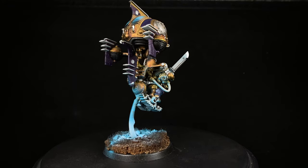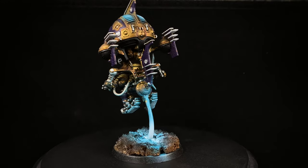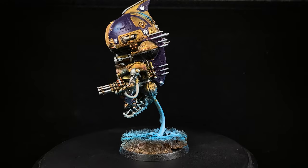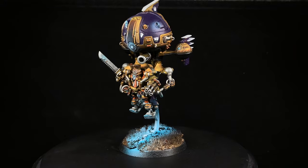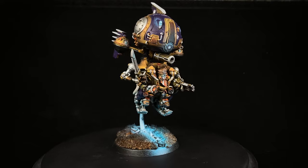Like I said earlier, sometimes it's just nice to have fun while you're painting. In this case, I definitely had a good time. I felt like I got out of my head a little bit and kind of rejuvenated myself and my want to paint more models.